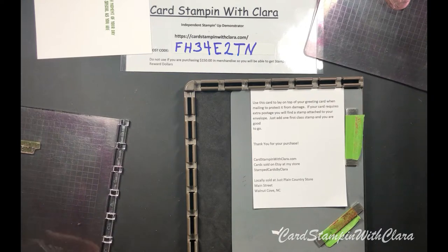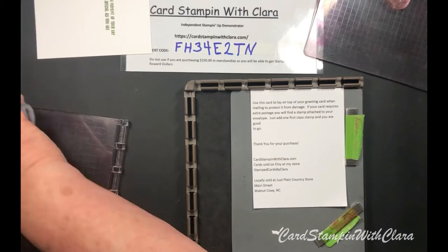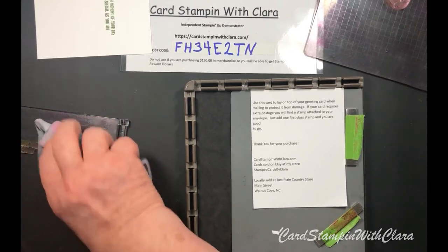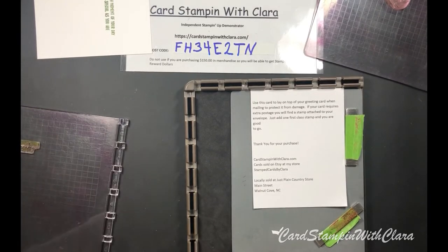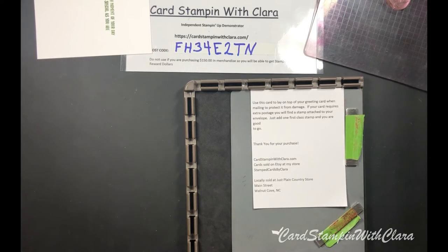I'm going to get my simple chamois and wipe this off a little bit before I lay it over. This simple chamois does wonders, especially on these photopolymer stamps. It just cleans all the fuzz and lint - anything that can cause you problems in your stamping. I'm going to lay this one over out of the way.